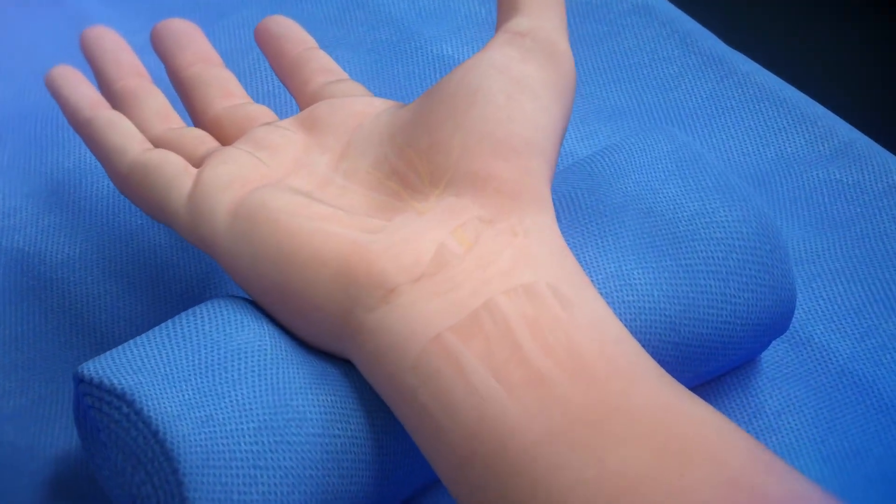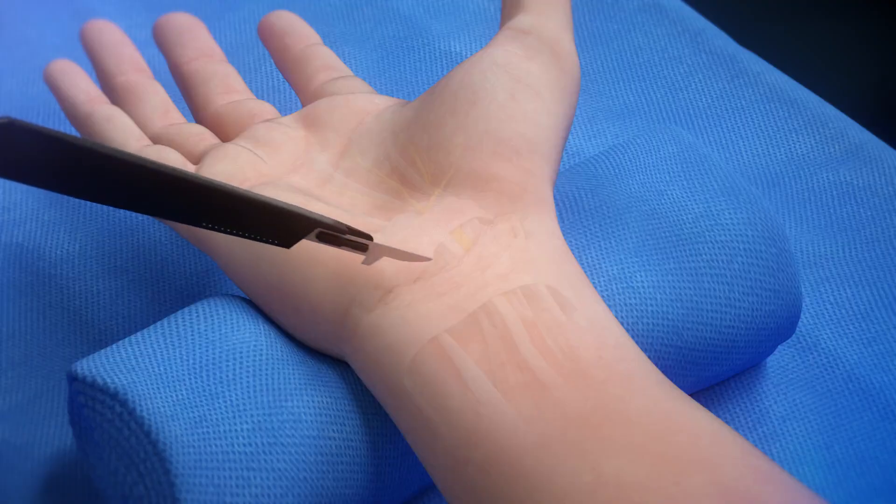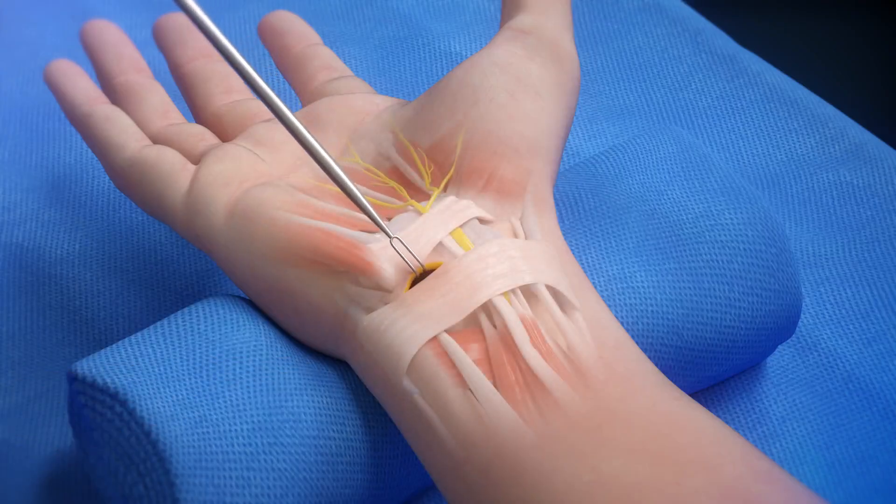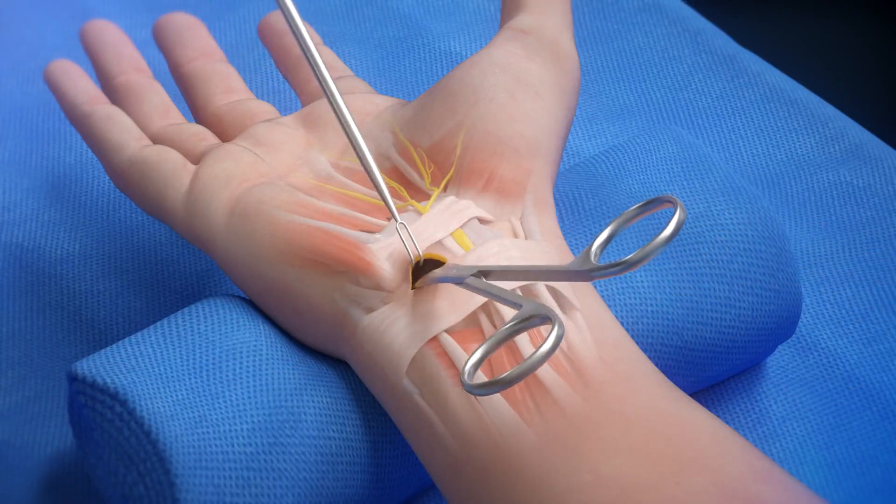Make a transverse incision in the proximal wrist crease between the FCU and the palmaris longus tendons. Dissect down through the antebrachial fascia to gain access to the carpal tunnel space.